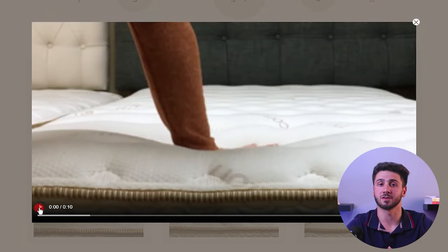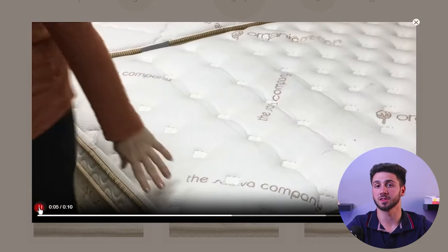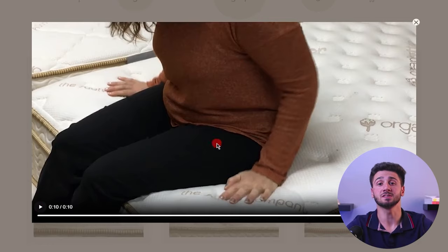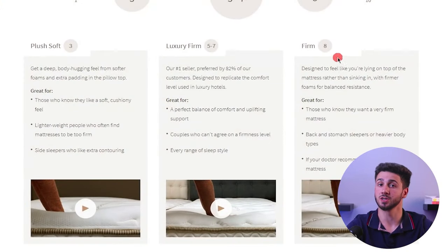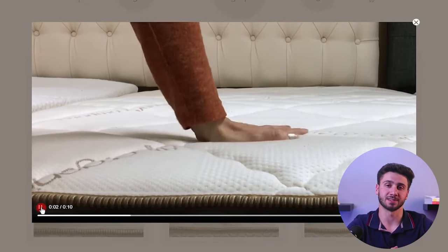The luxury firm option provides a pleasant combination of firmness and cushioning. Lastly, the firm option is the firmest among the three choices. It is particularly suitable for stomach sleepers and individuals who require extra back support, offering a sturdy and supportive surface for a more structured sleeping experience.